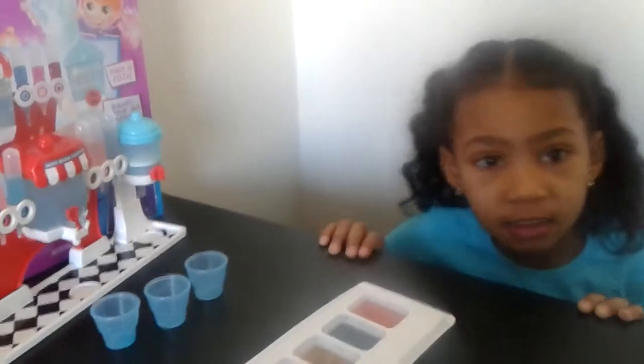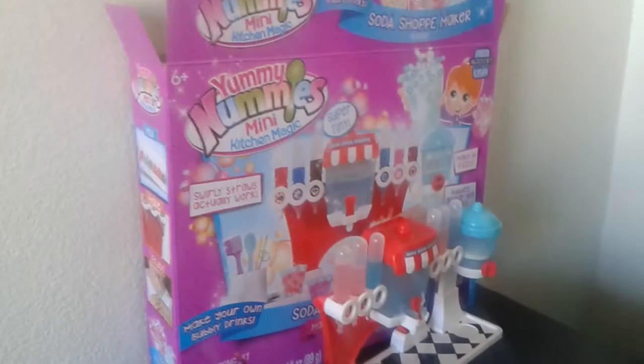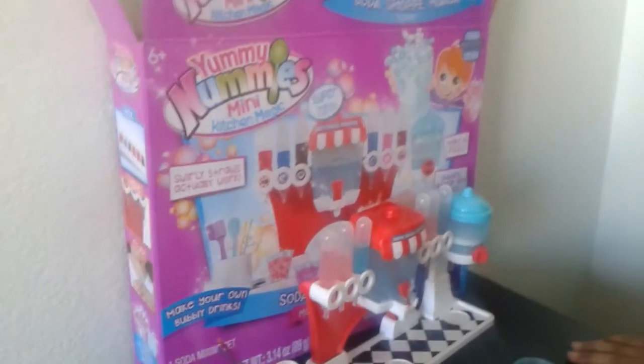Hi everybody, welcome to Playtime Kids. Today we have our Yummy Nummies Mini Kitchen Magic, and what we're doing is we're making soda.